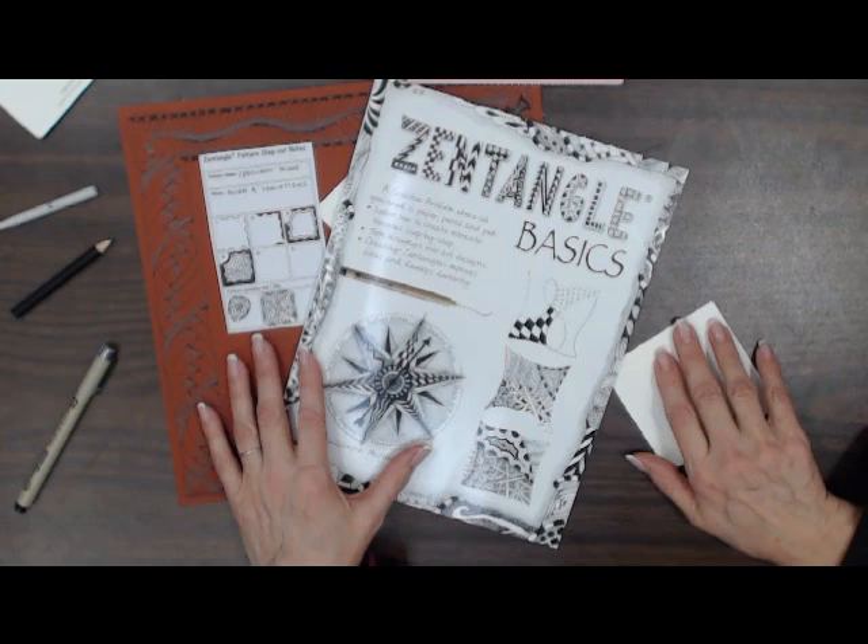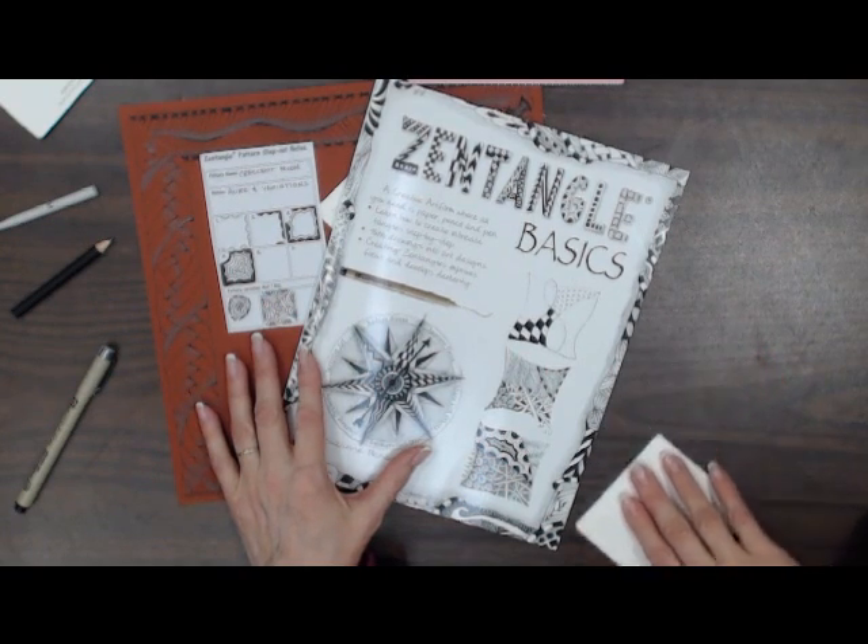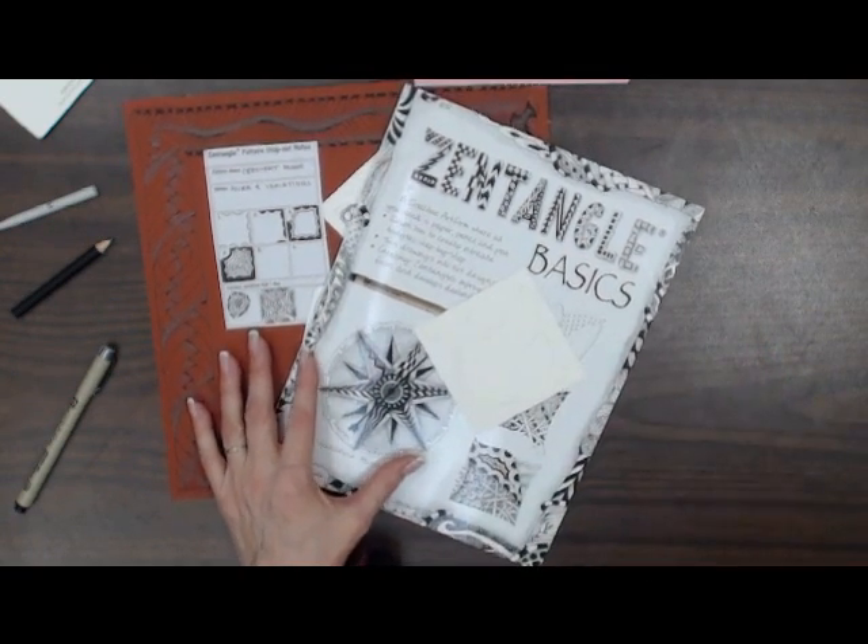The first Zentangle class I believe is Friday, next Friday. So let's hear Charisse tell you about Zentangle.